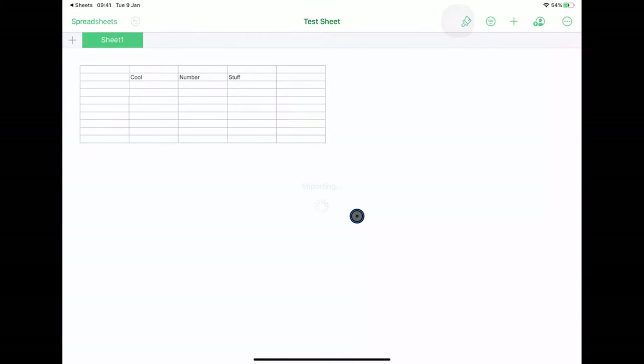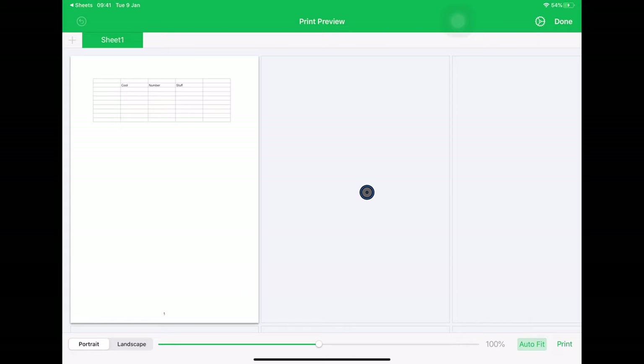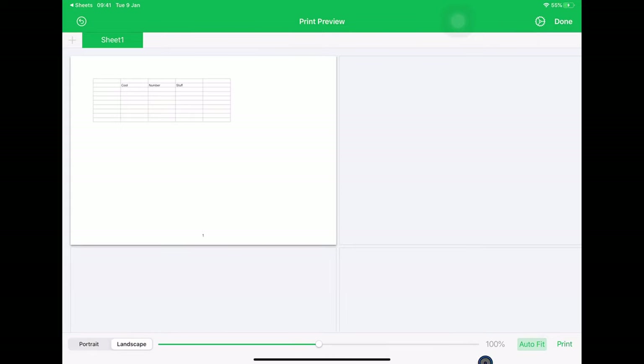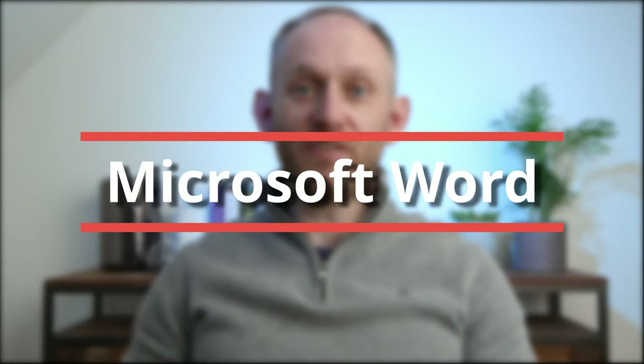Once I'm inside Numbers, I can use the standard Numbers print function and control the landscape layout, use AutoFit, and get this to fit on my page as I like. I'm a big fan of Microsoft Word on the iPad, even if the price tag is a little bit hefty. Printing from Word is fine, but the print option is hidden away somewhere.